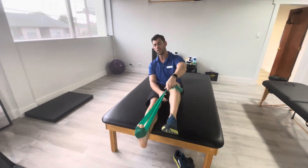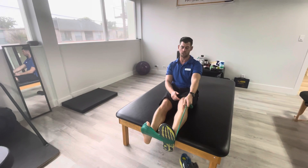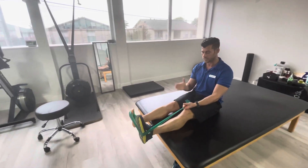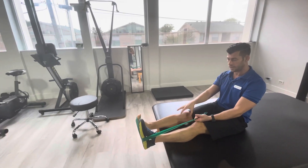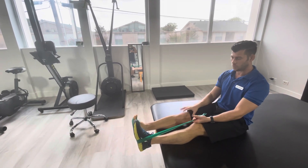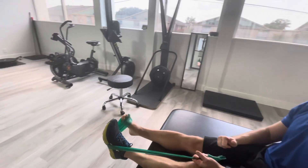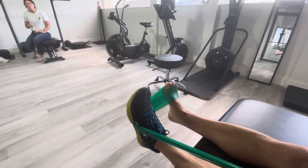Next one is called eversion. With this one you can have somebody else hold it, or you can use your other foot like this. Keeping that upper leg and knee in one spot pointing straight ahead, and just going out and back in. Nice and controlled.